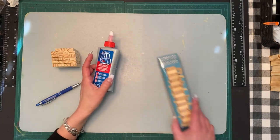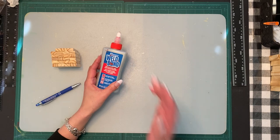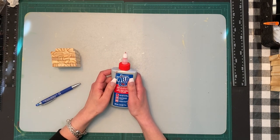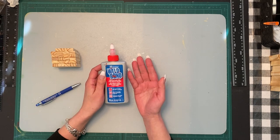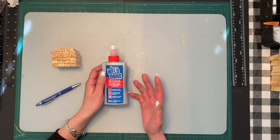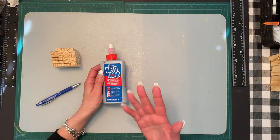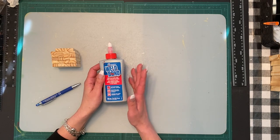I'm going to use Wellbond glue, which is from Rona or Lowe's depending where you are. You can also buy it at Michaels or on Amazon, though it's expensive with shipping, and at other hardware stores. You can use E6000, but it can be toxic and you should wear a mask in a well-ventilated area. With Wellbond it's non-toxic, works really well, and I find it gives a better hold.